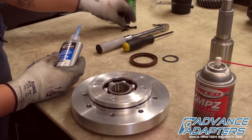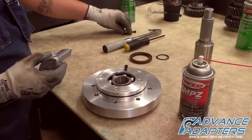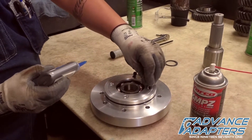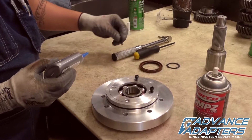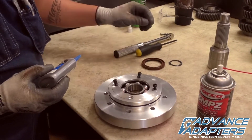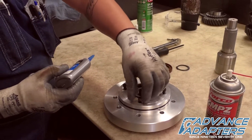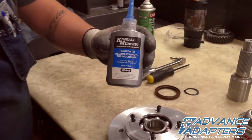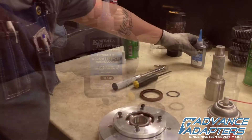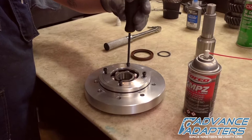The bearing retainer cap is now secured using the socket head cap screws and a thread locking compound. Tighten down the socket head cap screws just until they are snug.